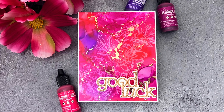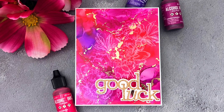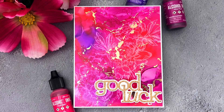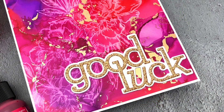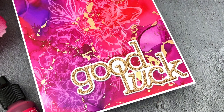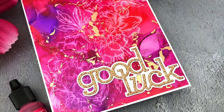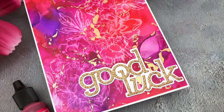Hello, Jess here with a quick video showcasing alcohol inks, foil, and the new Tim Holtz Alcohol Lift ink pad. This is the first time I've used it, so I'm also sharing some tips and a big lesson I learned along the way. It's also the first day of Simon Says Stamp's Stamptember 2018, and I'm kicking off a whole month of video tutorials today.